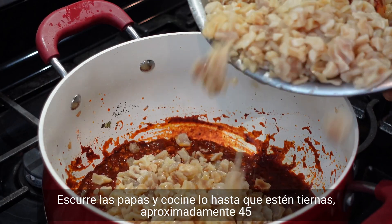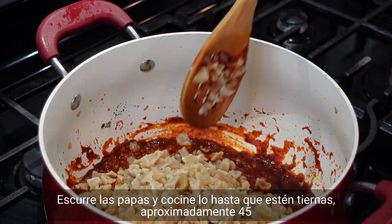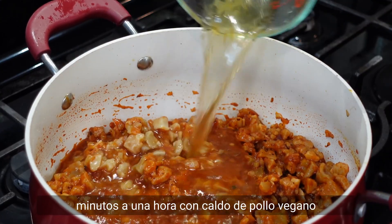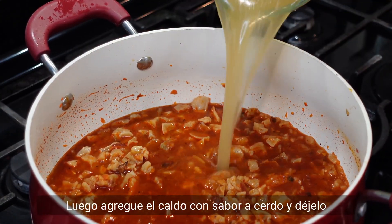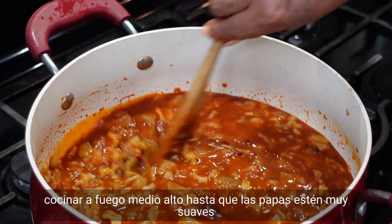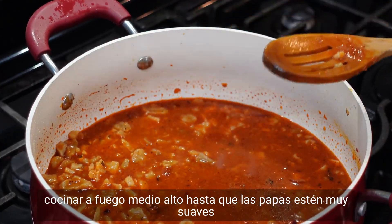Drain the potatoes and cook until tender, approximately 45 minutes to an hour, with vegan chicken broth. Then add pork-flavored broth and let it cook on medium-high until the potatoes are really soft.